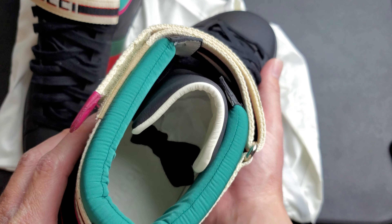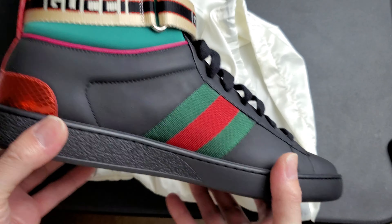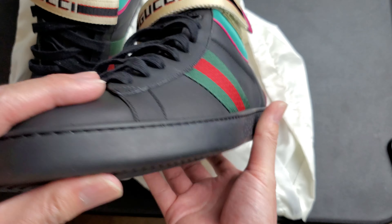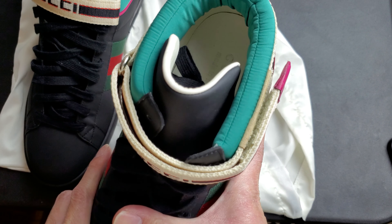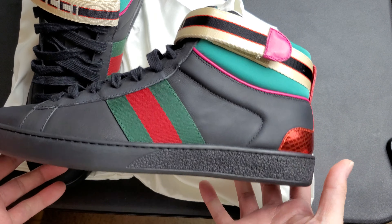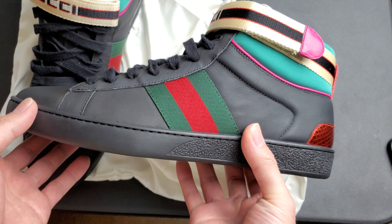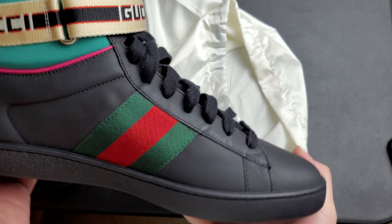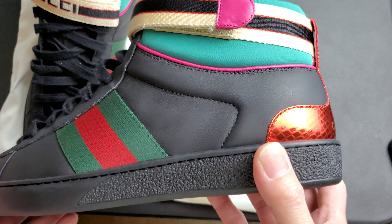So these are the Guccis. Am I gonna wear them? Probably will, but not too often. Designer brand shoes aren't shoes you wear every day — you wear them once in a blue moon, somewhere fancy or somewhere nice, when you go to the mall or feel like you want to floss a little bit.